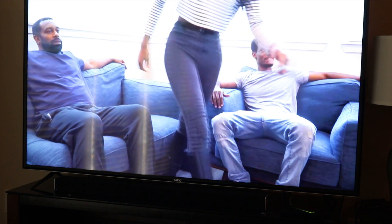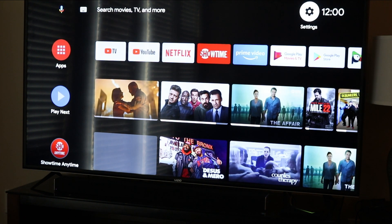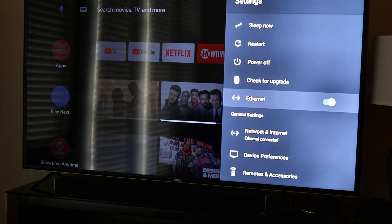Again, depending on what version of Android you have, you basically do the same thing — go into Settings and find Remotes and Accessories, or just Accessories, or Bluetooth. It just depends on your version of Android. That's how it worked for me. This is Charlie — like and subscribe, I'm out.